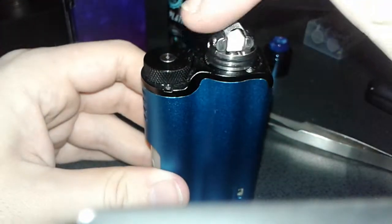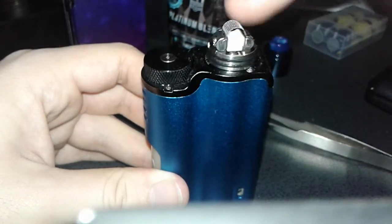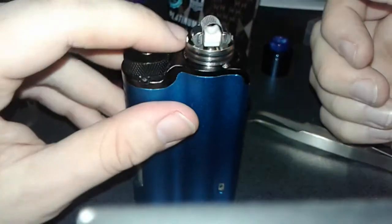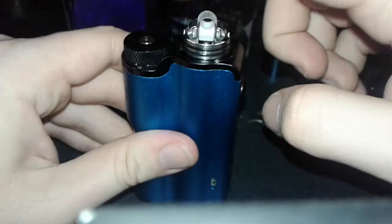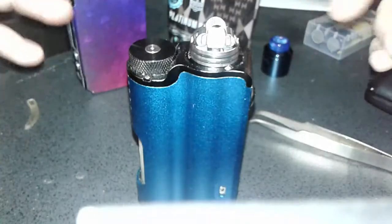Just run my finger across - you can see the particles. It's oxidizing from the heat in the air. Just give a little finger rub to get all that stuff off. It's not going to affect it too much but before you put some cotton in there you want to have that off.